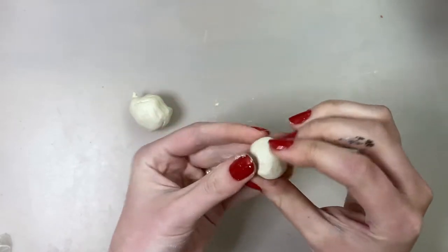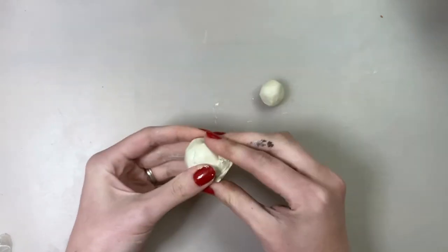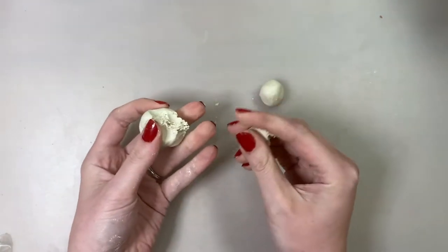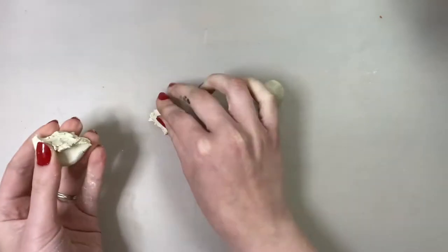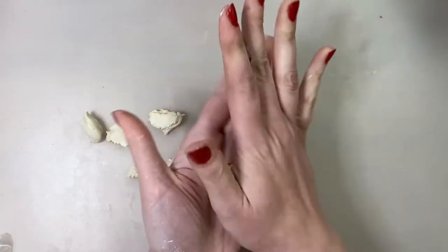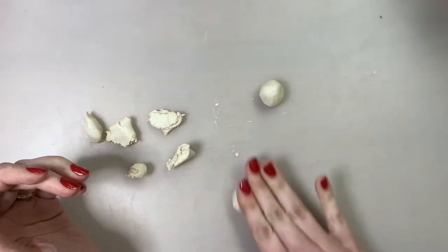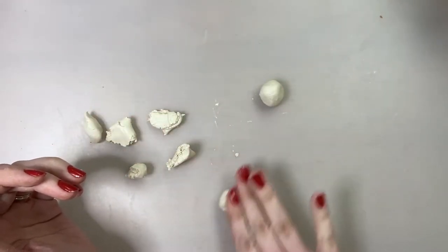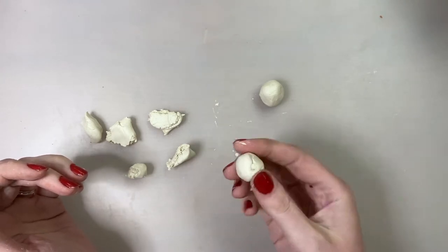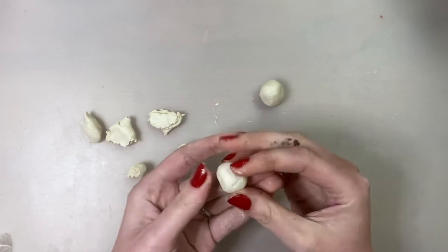I'm going to use the rest of my clay to do the same steps, but first I'm going to go ahead and pinch off how much clay I want to use for each sphere or each ball of clay. Put the little piece of clay in your palm, close your other palm on top of it, and rub in a circle. If that way is not working well for you, you can also put your clay down on the table and gently rub your fingers or palms in a circular motion to make a ball.